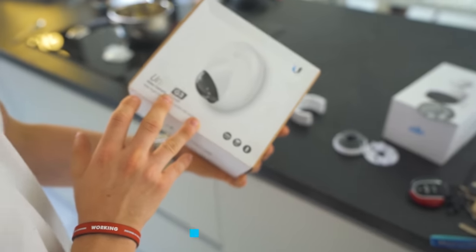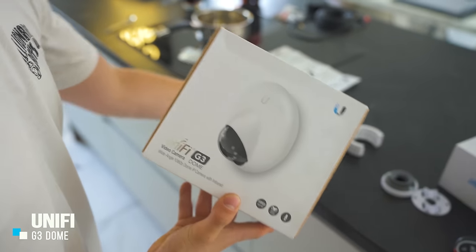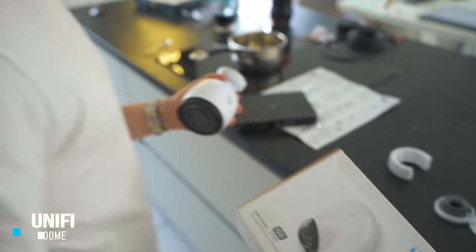And this is the G3 dome camera. I've got two types of camera and we're going to put eight cameras up — not today but eventually eight cameras up around this house, so this should be fun.